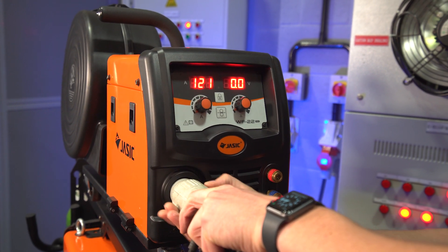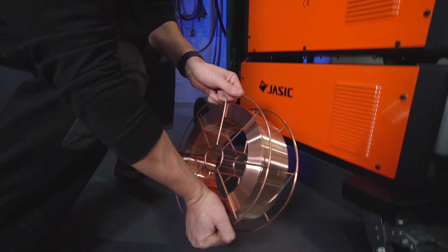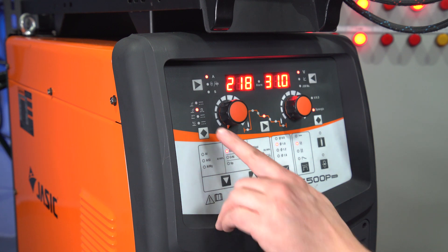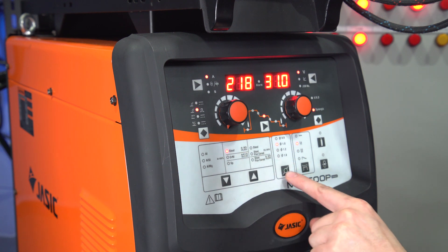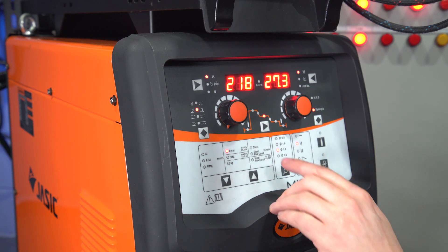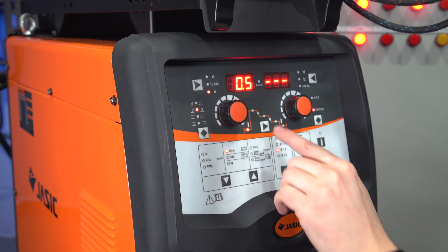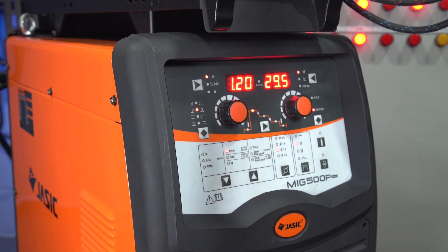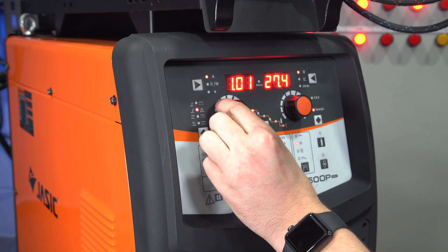Now we'll set the machine up for some mild steel. We're going to set up in single pulse for mild steel, so we're in synergic. We're going to set up for the steel universal mix, using the new GECCA 1.2 SG2 wire, and we're going to be in two-touch operation. Starting with the parameter steps — pre-flow gas we'll turn down to 0.5 seconds. The start current or hot start is at 1.2, meaning 120% of peak current, but we don't want a hot start so we're setting it to 1.00 — the same as our peak current.